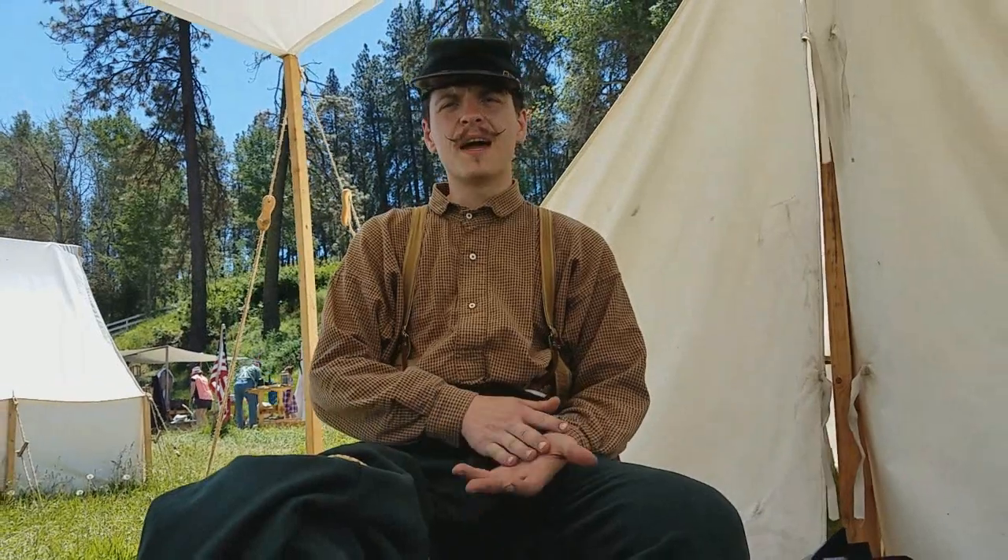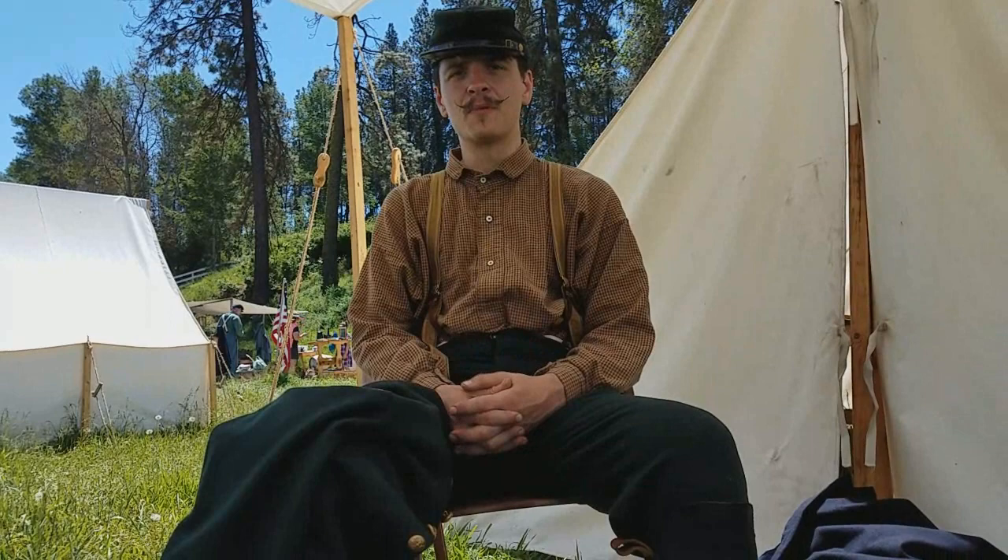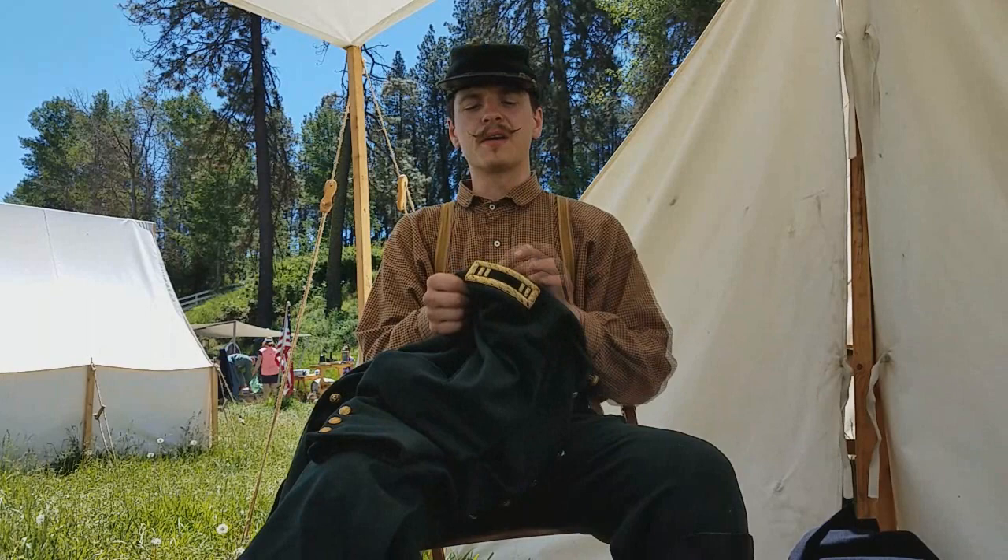Hello, Captain Ethan Whitehall, Company D, Second United States Sharpshooters. Today's video is one that's very long coming. We've had quite a few comments about this exact subject — some from our members in our unit, but also reenactors abroad — and that is the different styles of officer rank.